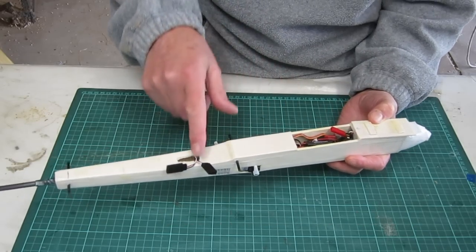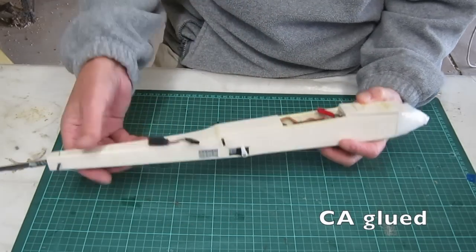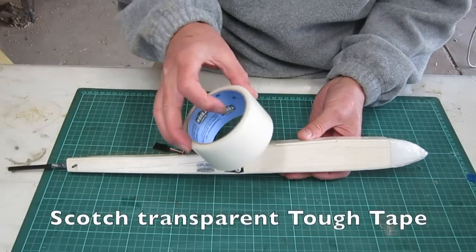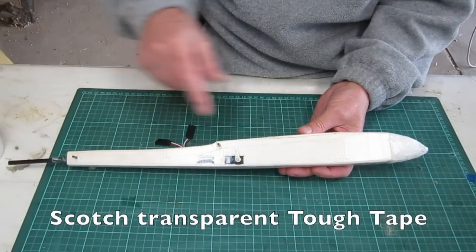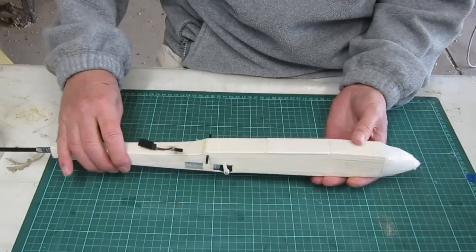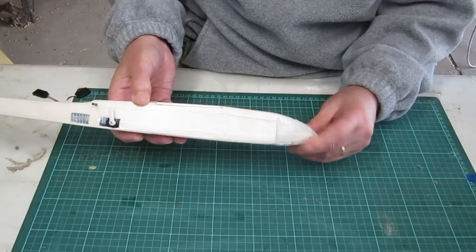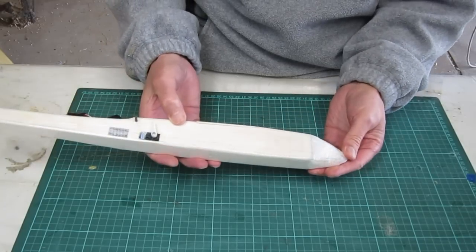There's two and a half millimetre balsa going across the top and the bottom. It's all covered with Scotch Tuff clear cloth tape for a lot more strength and durability, and it has a squishy foam nosecone also covered with the Scotch Tuff tape.